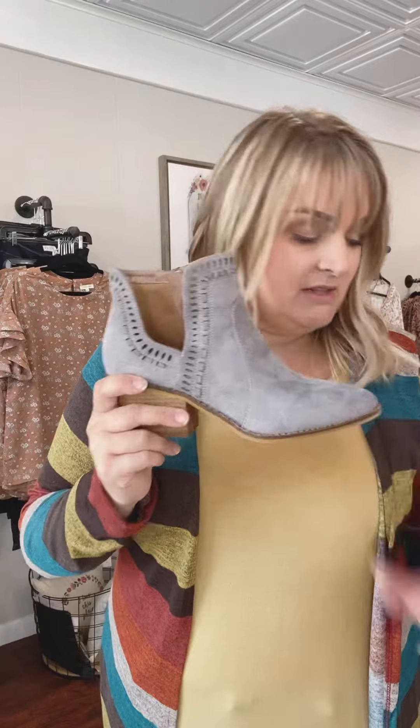This particular color is available in sizes seven through 11, and the top-look brown is available in six through 10. These are only available in whole sizes, so if you're typically a half size, size up. These are going to fit about a medium to narrow foot.